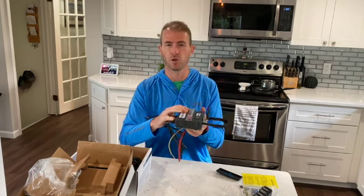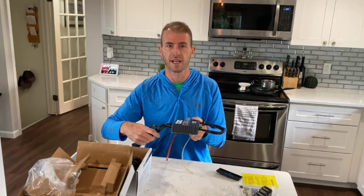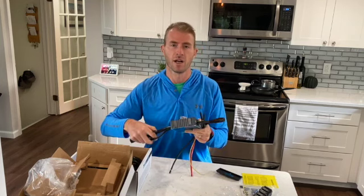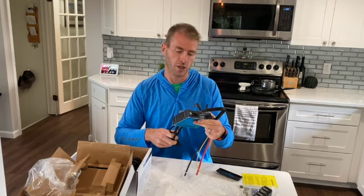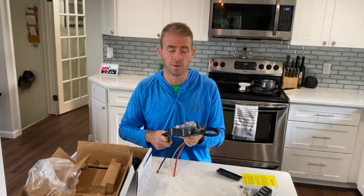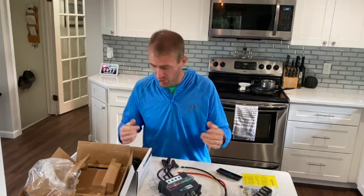I think I'm going to mount this on top of the fuse box. I'm going to use some velcro and double-sided tape to start with — I know that's not a permanent solution, but I don't feel like drilling into the fuse box right now. I might come up with a more permanent solution. I'm just trying this product out; it wasn't very expensive and I ordered directly from their website.